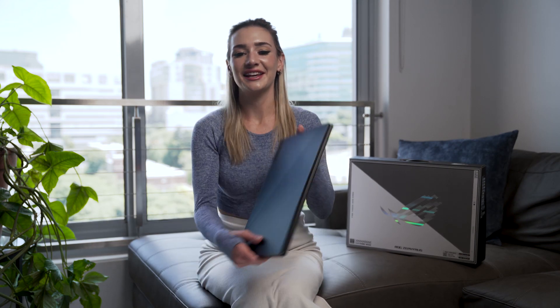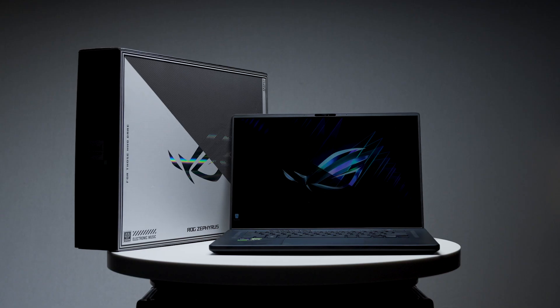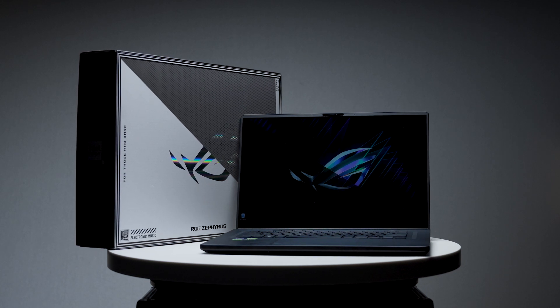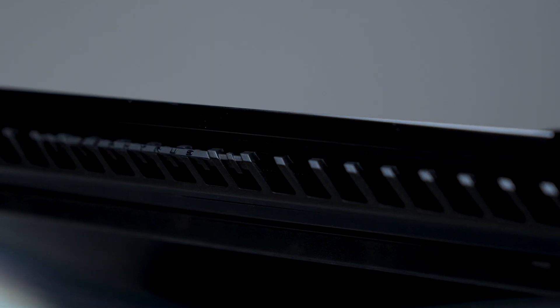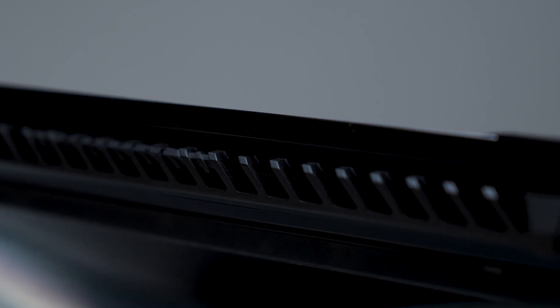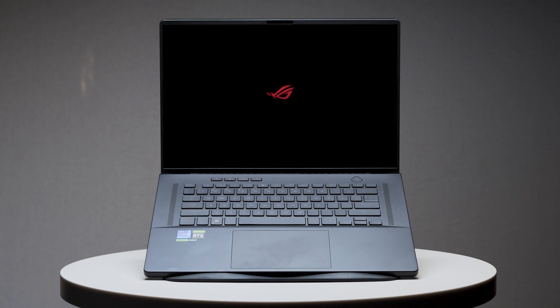This is the ROG Zephyrus M16, a neatly designed 16-inch gaming and content creation laptop capable of delivering a top-of-the-line gaming and content creation experience. The M16 comes with a 280-watt power adapter, this year a chassis overhaul, 145 watts max power limit, and a third fan as seen with Asus' 2022 Flow X16. I'm Chloe Geraghty, a streamer and content creator, and I'm here with LW Mag to tell you a little bit about the ROG Zephyrus M16.